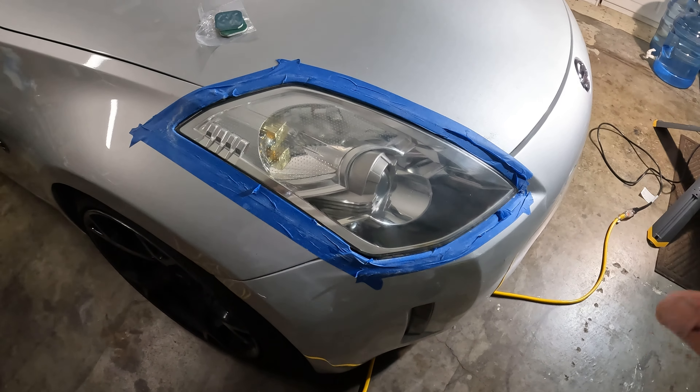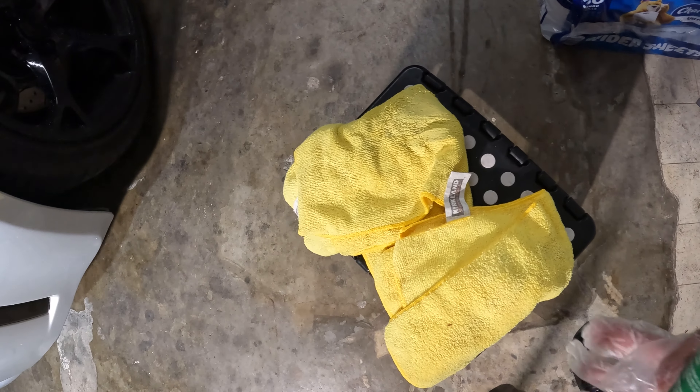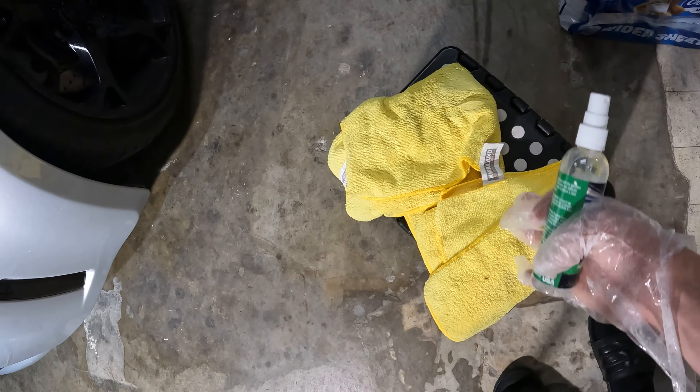So in the box, this is pretty much what you're going to get: the clarifying compound, which we're going to use right away, two cloths which were not included in this kit, and the masking tape. We're using the Turtle Wax headlight restorer kit from AutoZone or your local auto store. Keep in mind I did already wash the headlights — that's a prerequisite to all this — so let's get started.